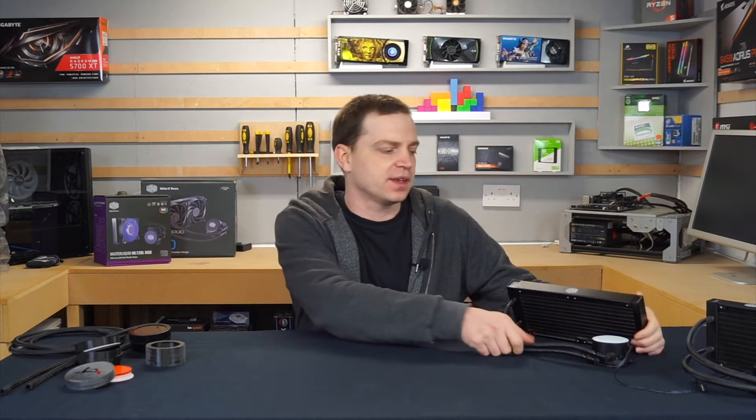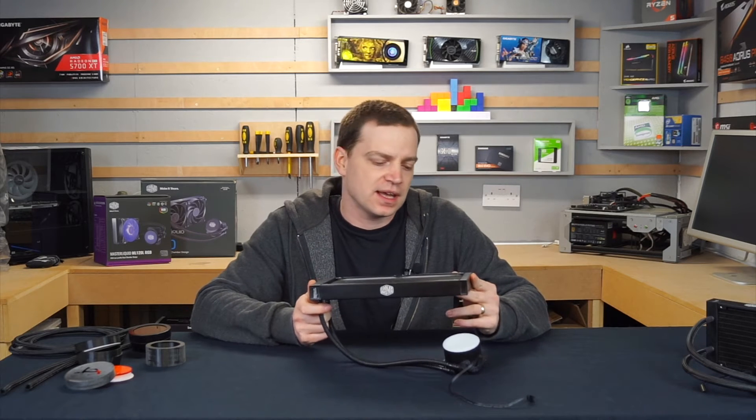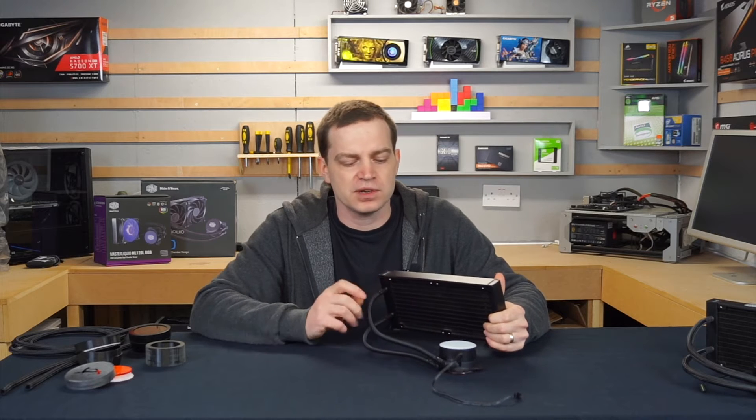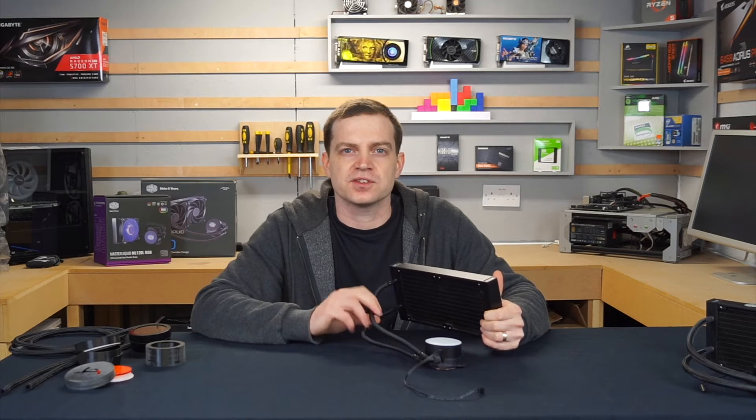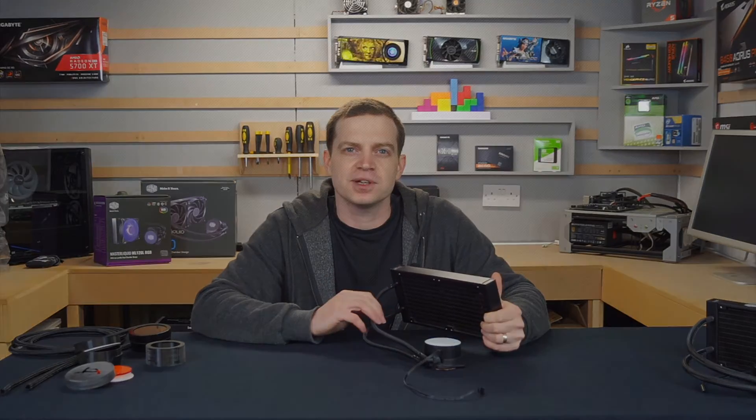What's up guys and welcome back to the lab. At the beginning of the year I said that I wanted to do more videos on mods and builds that I do, and today we're going to start off with looking at this AIO. This AIO is from Cooler Master, it's one of their more budget ranges, and although functionally it works just as well as any other, they didn't really put much effort into the aesthetics. So I'm going to have a look to see if I can actually improve on that.